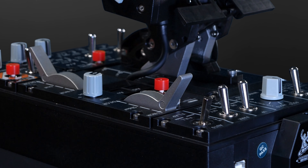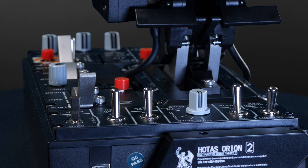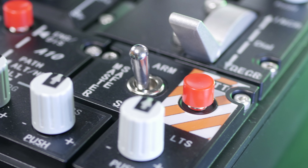The body consists of plastic composite; the metal components like the grip connectors are made of cast aluminum. The toggle switches are made of metal as well, while the rotary caps and buttons use high-quality plastic.